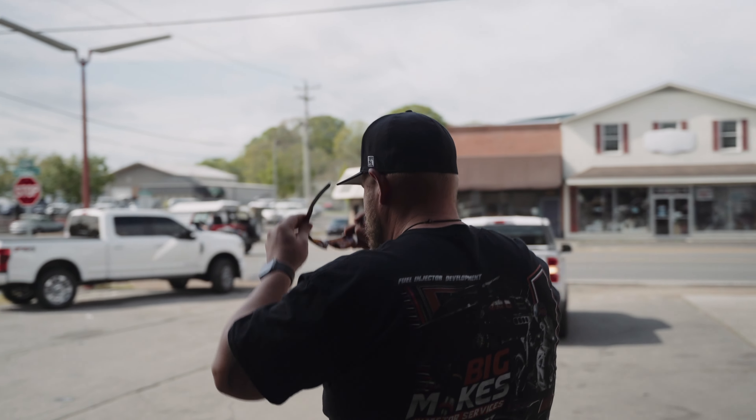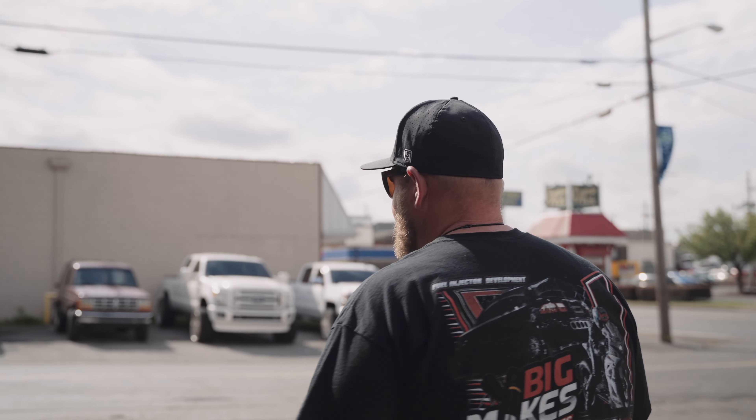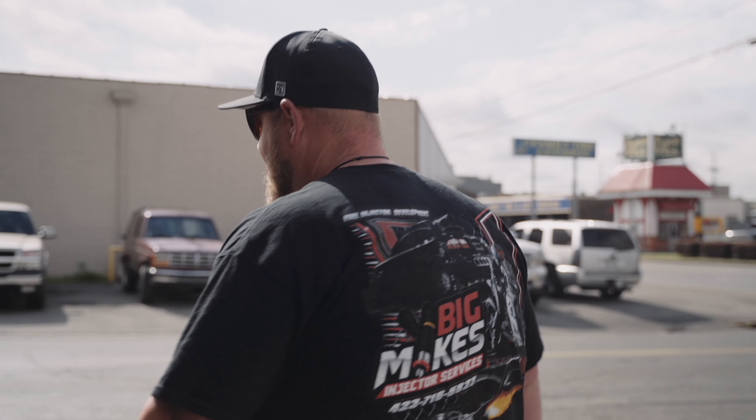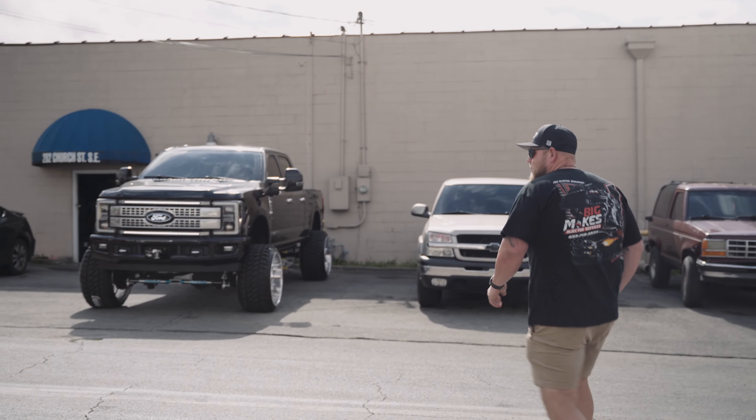You ready to ride? We're going to take this F-250 we just wrapped up on a little test drive — kind of an initial drive. It's a big project for us. The customer will be picking it up later today and he's headed straight to Florida, so we want to make sure everything's to a T on it.